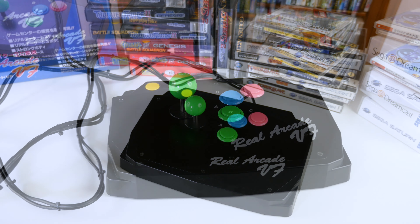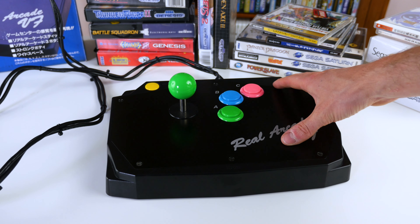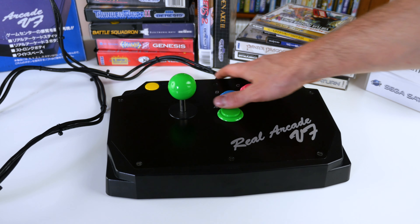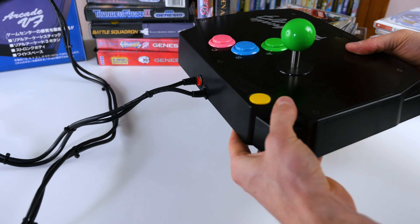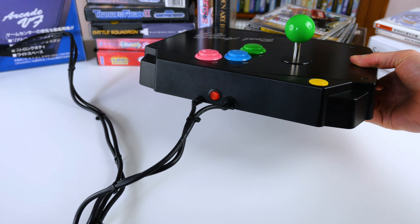Now, how are the buttons and lever on the Real Arcade VF? They're pretty good. It's not Sanwa — it's Hori from 25 years ago. But it still feels really great. I really like the form factor of this stick. It fits really well in the lap, and it has a metal top plate. And there are the button and wire connections when everything is closed up.